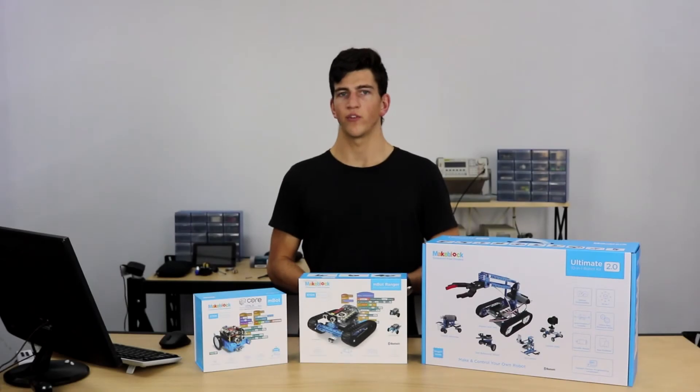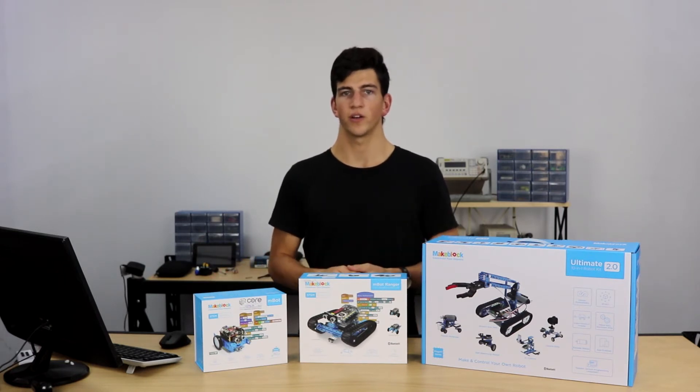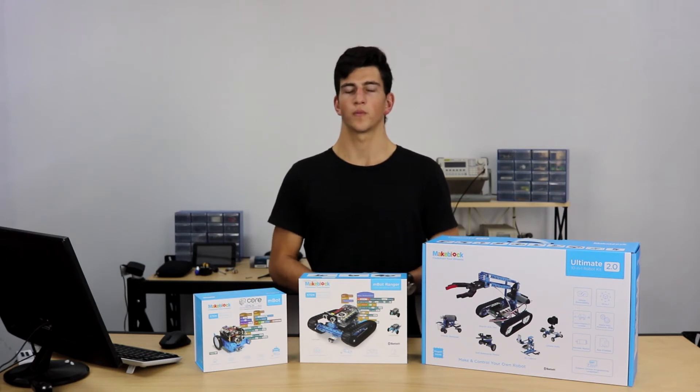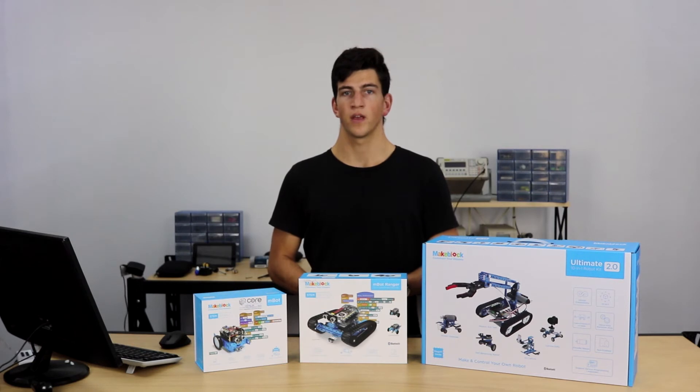As well as this Scratch platform, Makeblock also supports the Arduino IDE. Each of these robotic kits have a different Arduino chip inside of them, which is why we're able to support the Arduino IDE editing platform, making it really easy for educators and students to use and get started if they have any experience at all with Arduino, as well as being a really good introduction to Arduino so that we can expand upon all of our knowledge from the Makeblock series and expand that into different projects with Arduino.